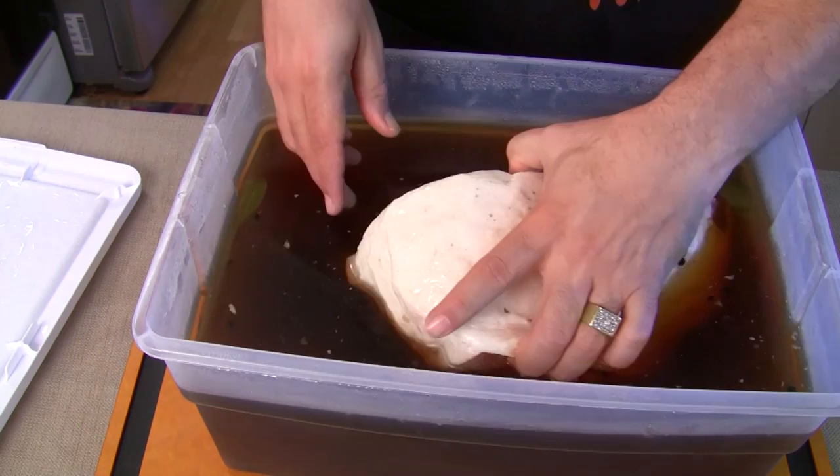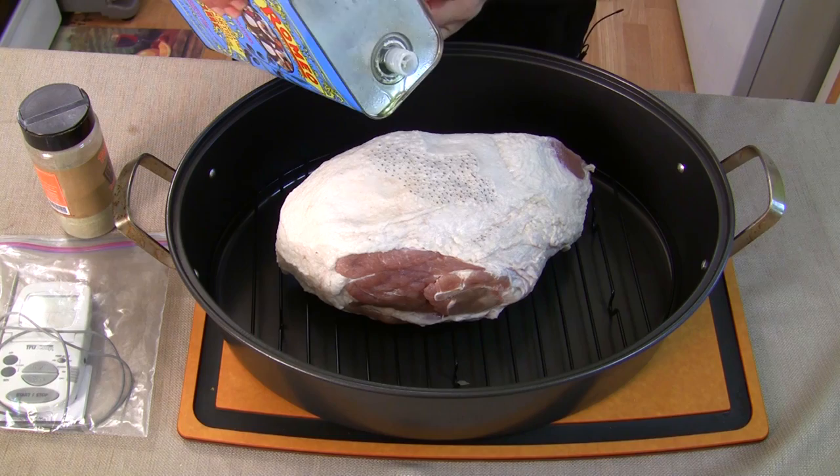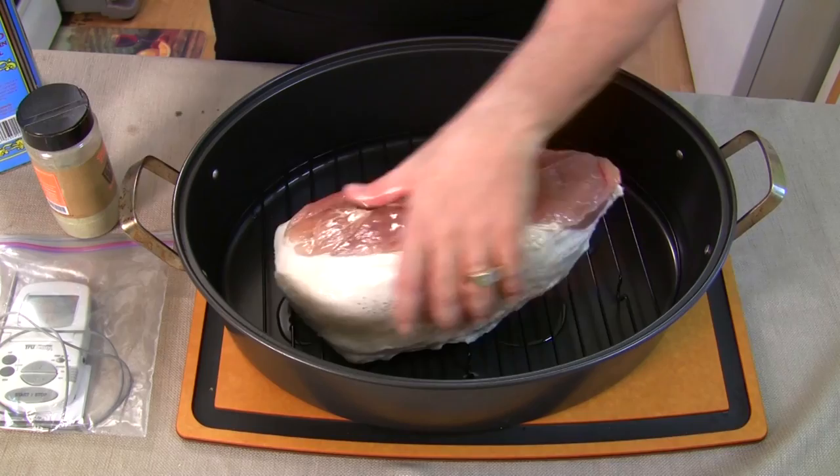Let's drain this, rinse it, and get it in clean water. Let's see if it's turning pink at all — I won't really know until I cook it. I'm just going to olive oil the outside — a little olive oil and canola mixed — so I can season the outside and get an outer crust on this thing.